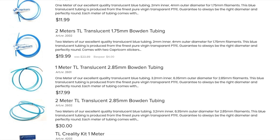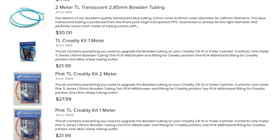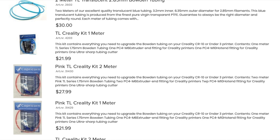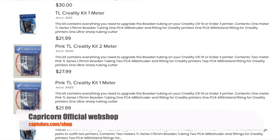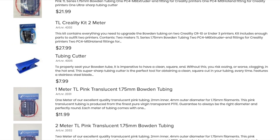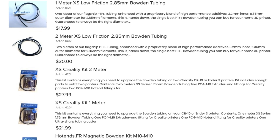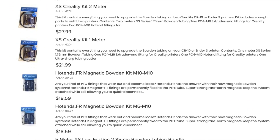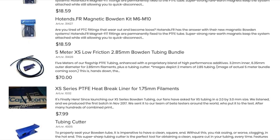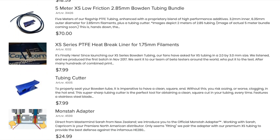Before we install it, I want to mention that Capricorn has a webshop — the website is called captubes.com and I will put the link in the description. They have different kinds of series: the translucent series, the XS series, and great value bundles. If you're looking for special PTFE tubes for your 3D printer, you can find them on their webshop — they even have pink colors if you don't like the blue or dark blue ones.